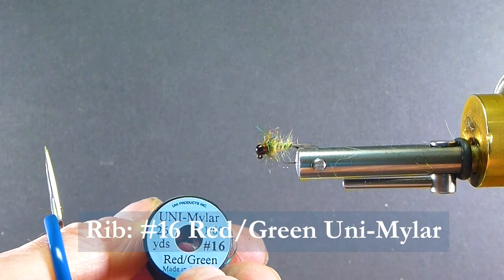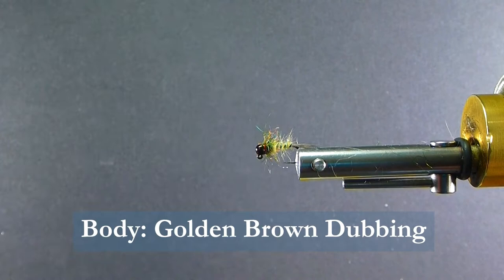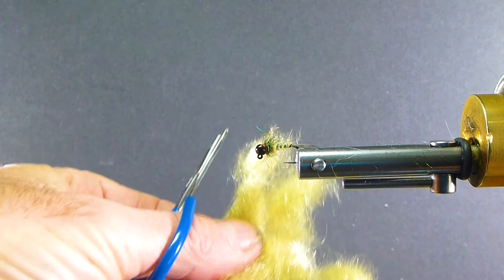For the body material I'm using a golden brown Hairtron. It works great. I'll take it out of the bag and fluff it up in my coffee bean grinder — it gets a really nice, soft, easy dub to use this way, and a nicer, buggier dubbing.